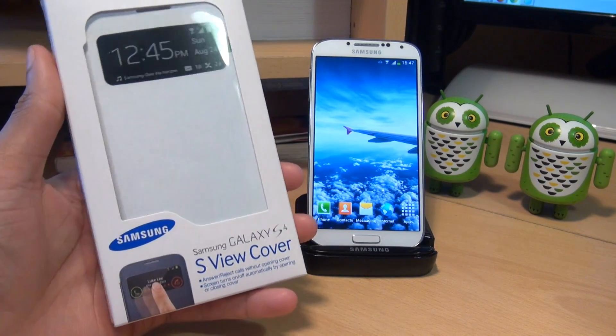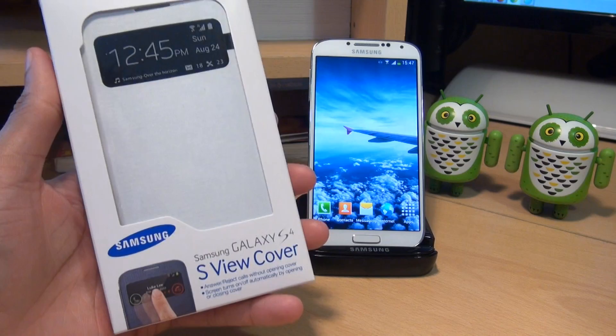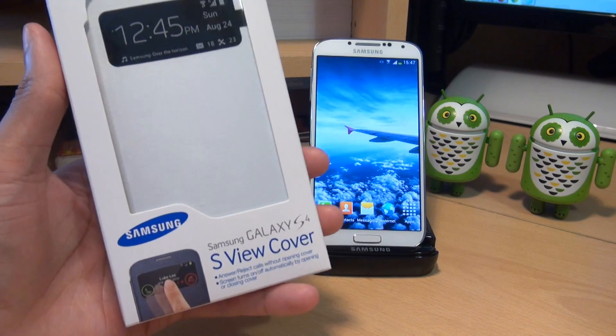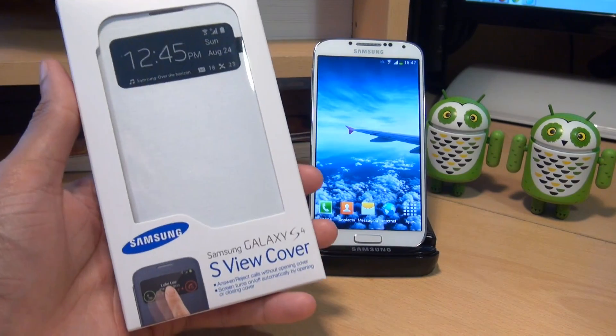Hi guys, it's Anamka4 here with the Samsung Galaxy S4. We're going to take a look at a flip cover for this device, specifically the official Samsung Galaxy S4 S View flip cover.